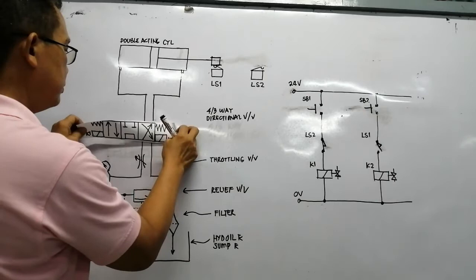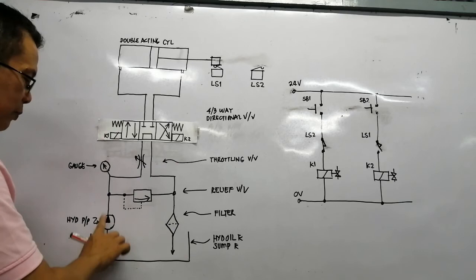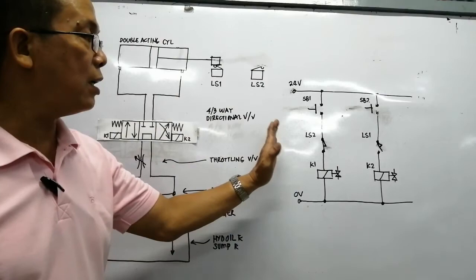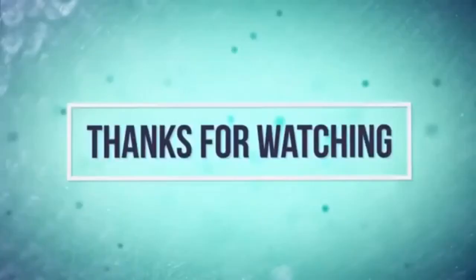The spring, which was previously compressed, now pushes the directional valve back to its original position. The directional valve moves to the original position, and our hydraulic oil circulates through the system — coming from the pump, going back to the tank. This is how the electro-hydraulic control system works: through the electrical system and electrical signals, we move the piston in and out. If there are any questions, just comment and I will answer.